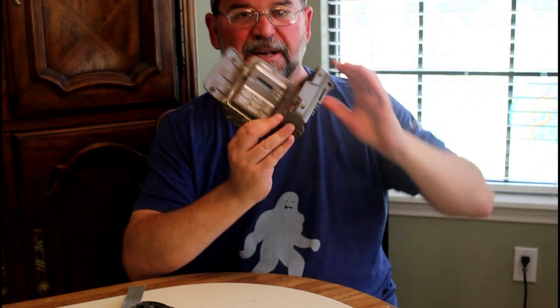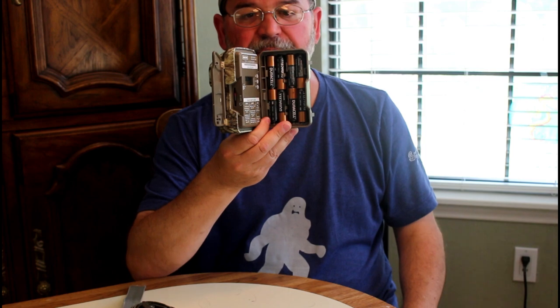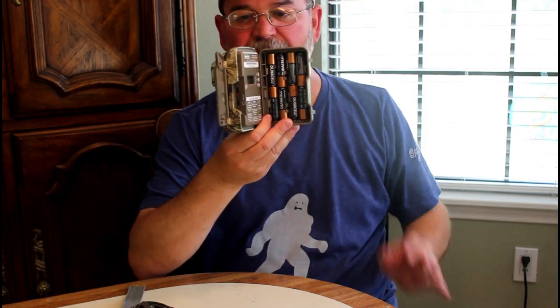Here's the back where you put the strap on. One drawback I would say of this trail cam is that it takes eight double-A batteries, but on the other hand if you aren't running it all day long it lasts a long time.